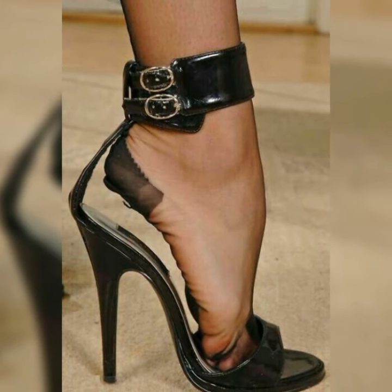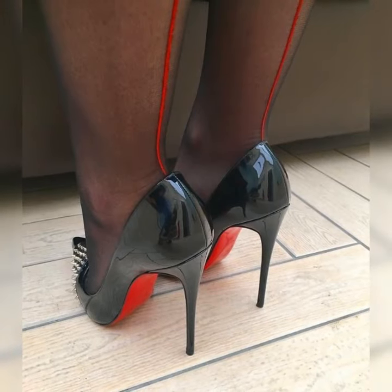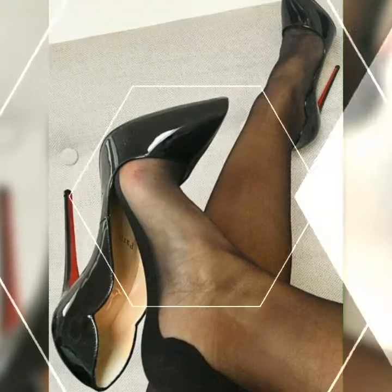And don't forget about the heel height. Strappy heel sandals come in various heel heights, from kitten heels to sky-high heels. Pick the height that you are most comfortable with to strut your stuff with confidence.